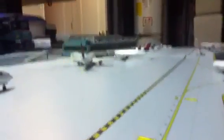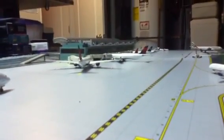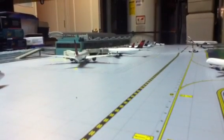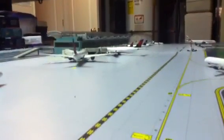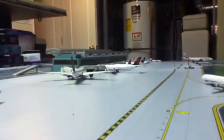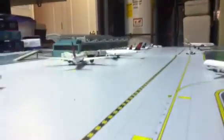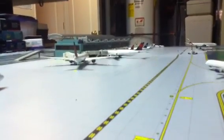They still need the MD-80 mold — they're really slow on that. That should have been out years ago. That's one of those molds that really should have been out; it would sell, I know. Myself, I would buy probably three or four Delta MD-88s, or three MD-88s and one MD-90, with Delta being my hub airport. I'd still get two American MD-83s and MD-82s.